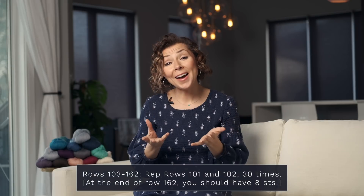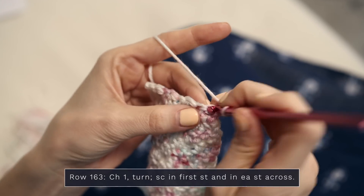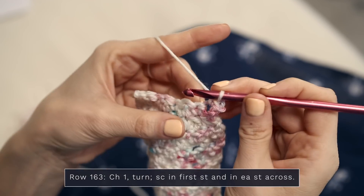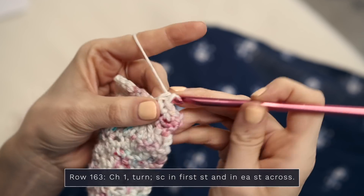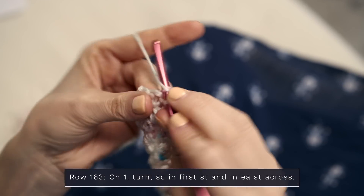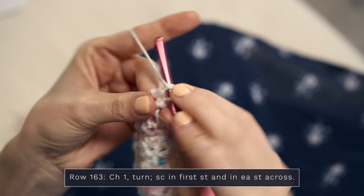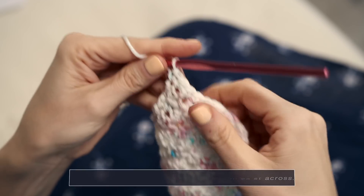When you have gotten down to eight stitches, here's how you work the final row. For row 163, start with a chain one and work a single crochet into each stitch across — eight stitches total — and you're done. You have now finished the body of the shawl.